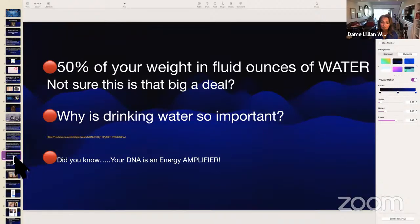It's also important to know that your DNA is an energy amplifier. Your DNA is 92% water — very important to keep in mind.